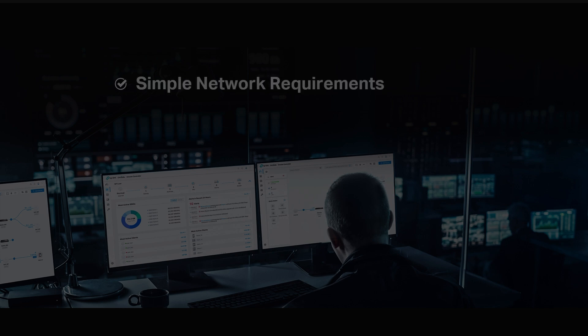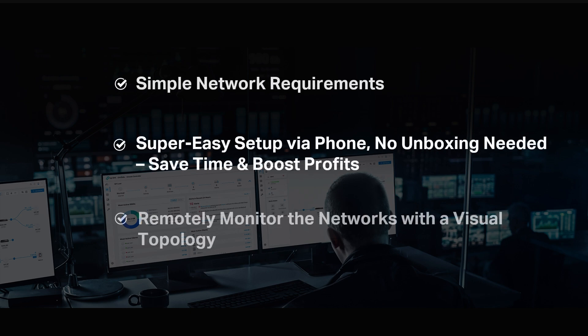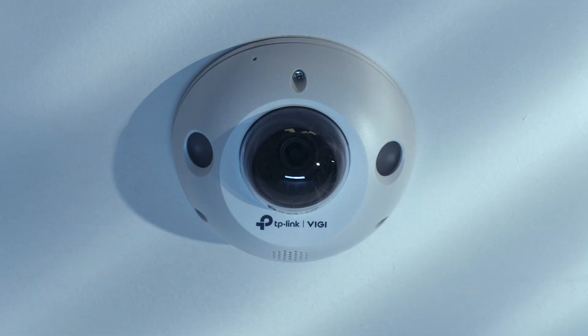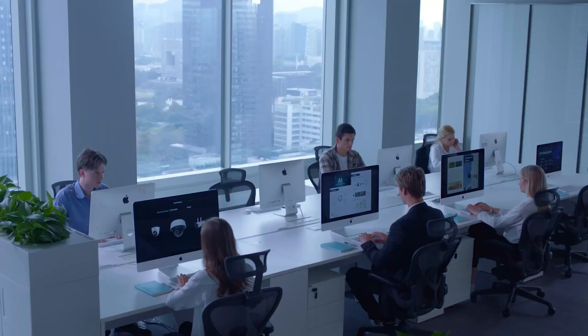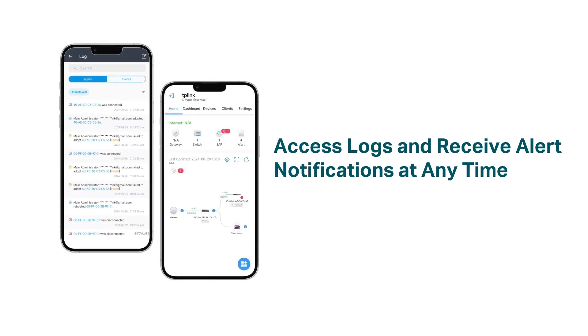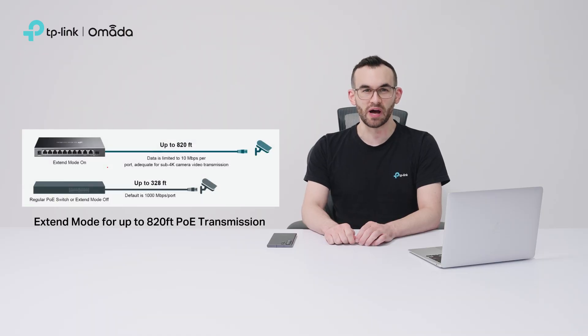For surveillance networks, Omada Cloud Essentials offers a super easy setup via phone, saving you time and money. Upgrading to cloud-managed networks lets MSPs and installers fully control the network in surveillance with a visual topology. With Omada Cloud Essentials and managed PoE switches, Extend Mode supports up to 820 feet of PoE transmission, perfect for connecting and powering cameras in large areas.